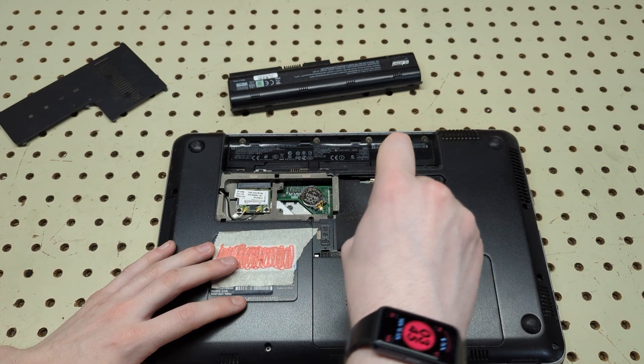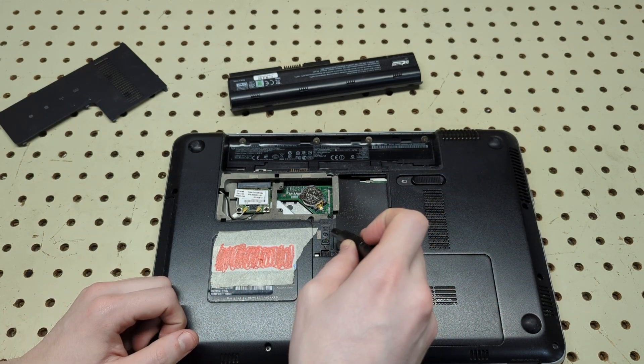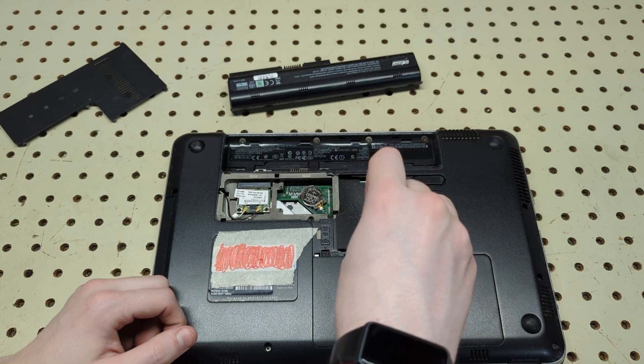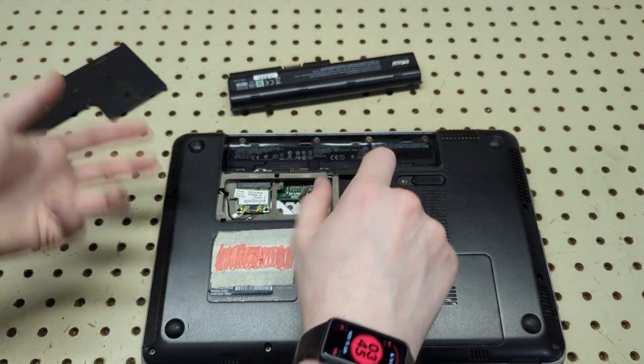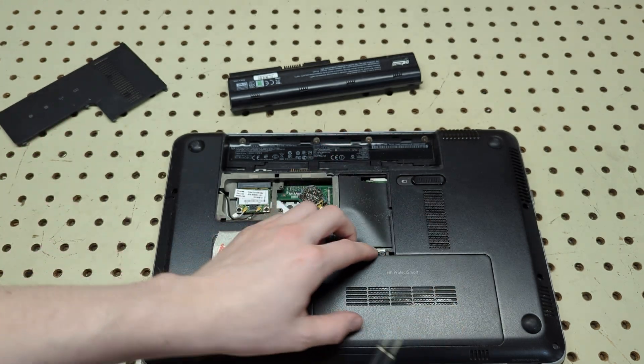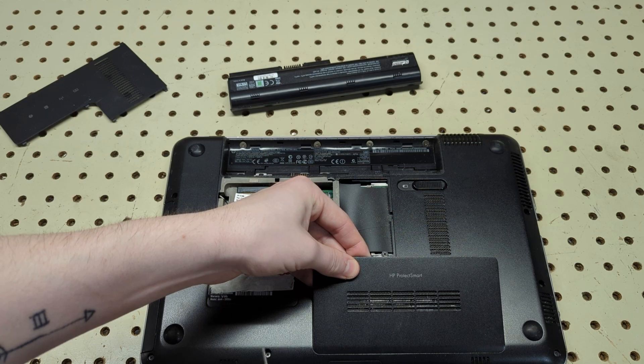Then you're going to have two more screws in this area — looks like this covers the drive and there's also a keyboard screw here — so you can remove the keyboard as well. It's not an SSD but a hard drive, whatever is installed at the time.